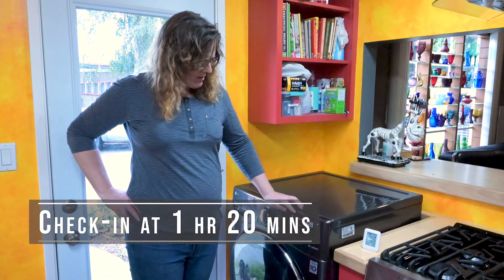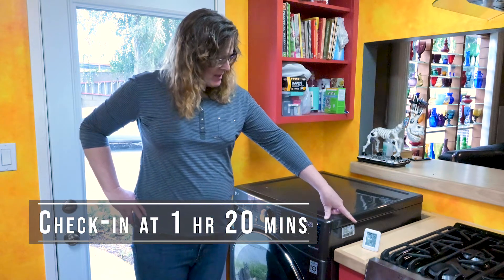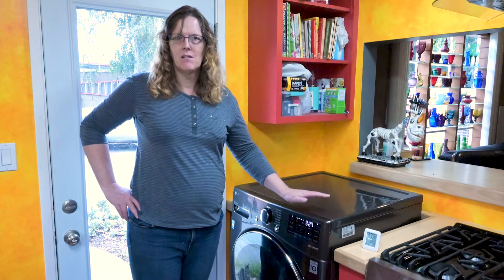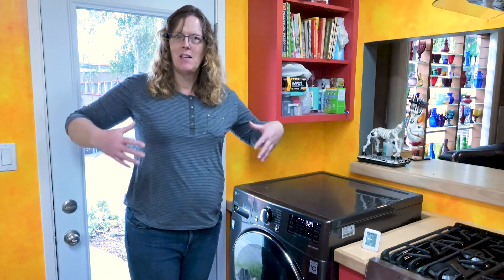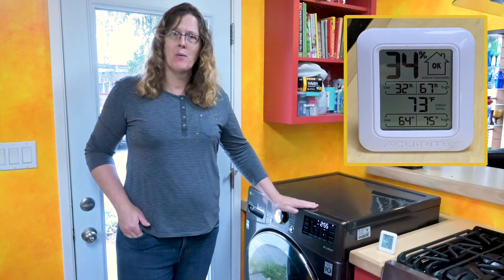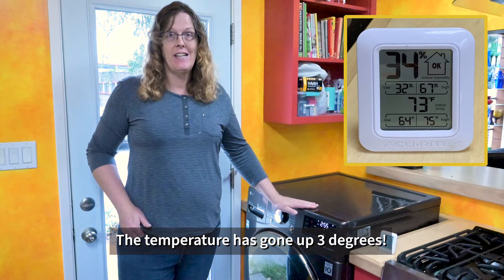We're a little more than an hour in, still on the steam wash. The thermometer has stayed pretty consistent at 37% the whole time, only just recently dipping to 36%. When it started, it was hovering between 37 and 38. It's back up to 37% since I walked in — probably my body exuding enough humidity to affect it. We're now on the spin cycle. Humidity is now down to 34%, so the room is stabilizing. It's pretty clear so far this machine is not putting any humidity into the room. We'll see what happens with the dry cycle.